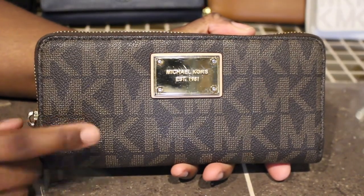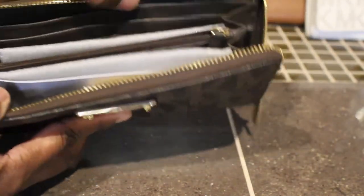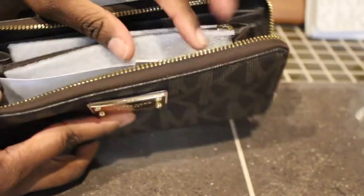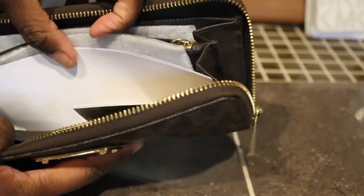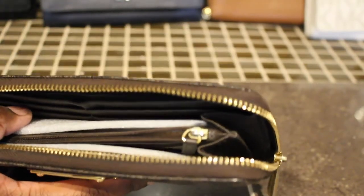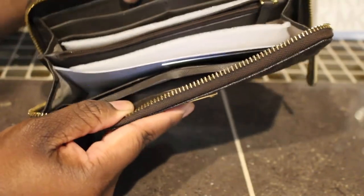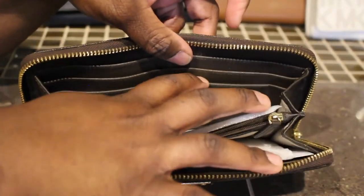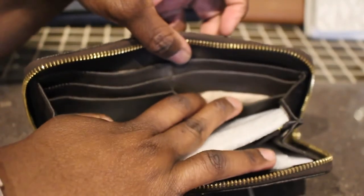Next I have this Michael Kors wallet. When I tell y'all I carried this wallet for like years and years and it still looks brand new. The only thing that's wrong with it is this part right here started coming up, but I can just put a little glue there. Other than that this has been a really, really good wallet — I really wore this one out and never had any problems with it.